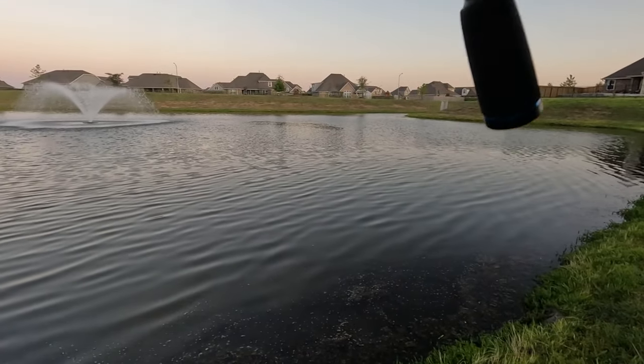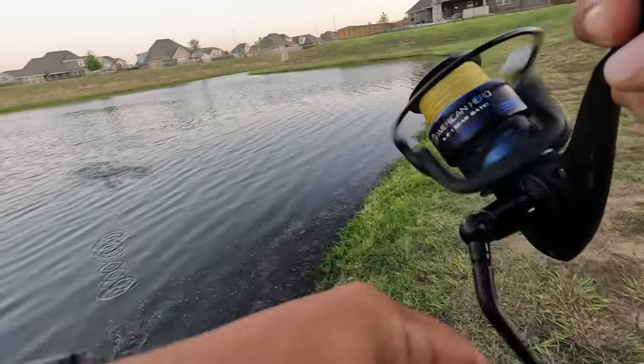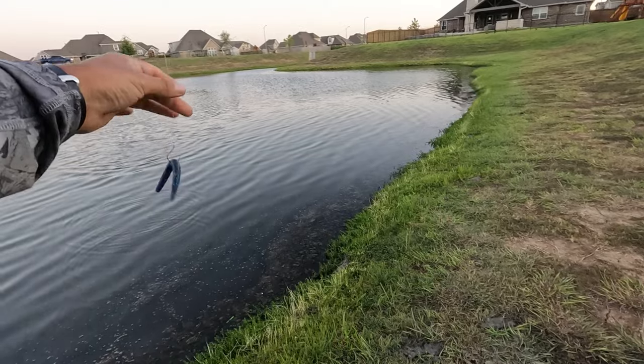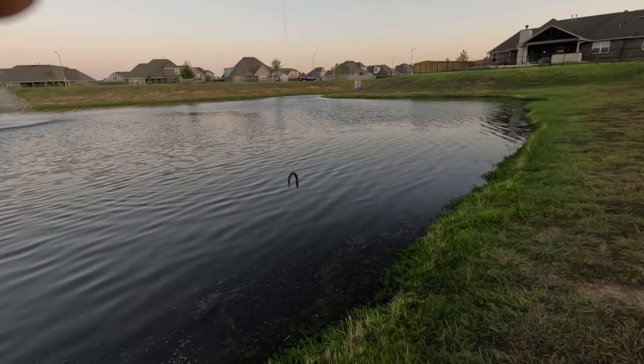There we go! Oh, and he came right off. Wow — that would have been fish number four. That was crazy.